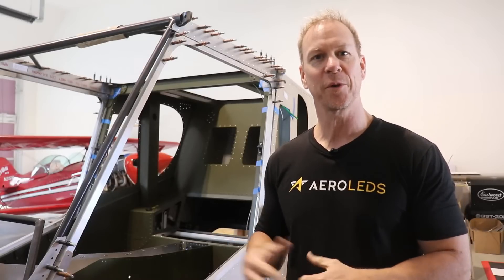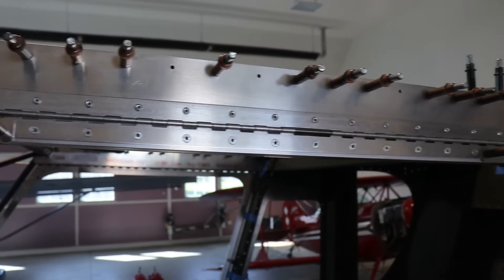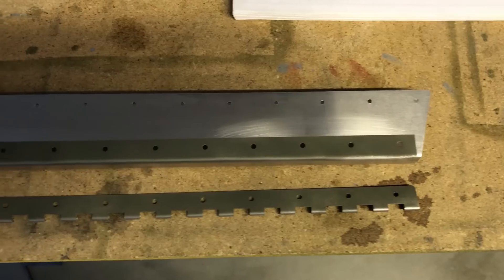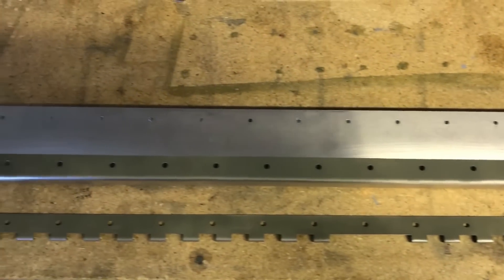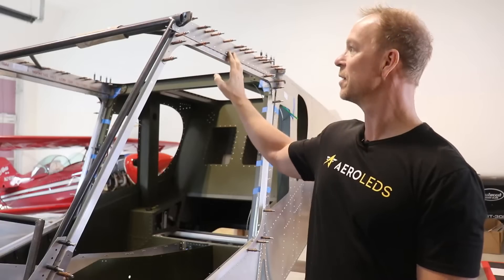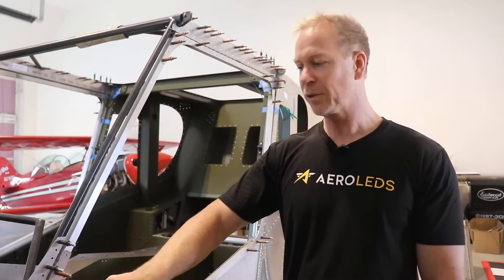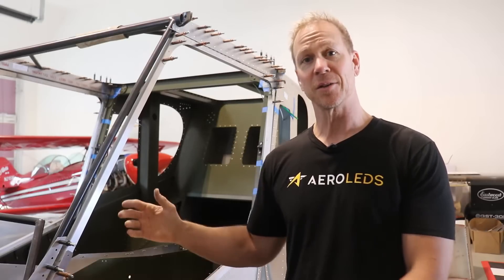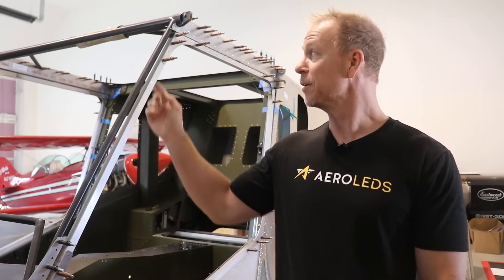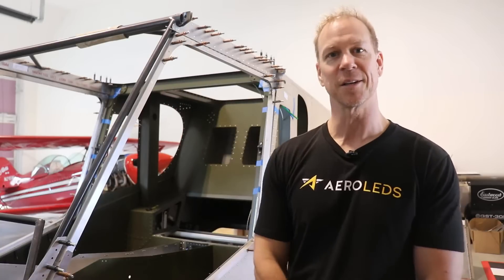Welcome back everybody. I think this is part three of the doors video. You can see here I have the hinge completely riveted up, and I did add some primer behind there and the backside of the hinge before I riveted it. The outside gussets are drilled and cleat-coated in place, and these corner pieces are in. Now it's time to remove the door and drill, install, and rivet the inside gussets.